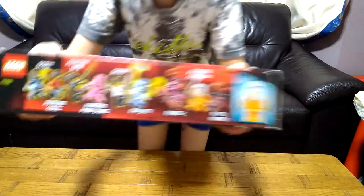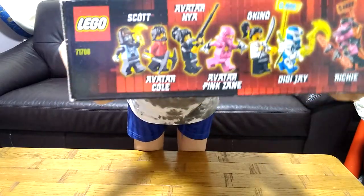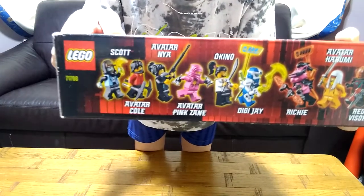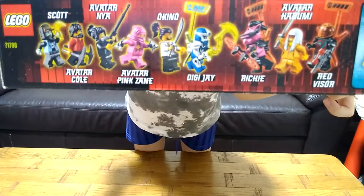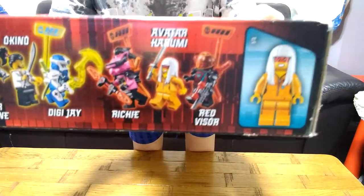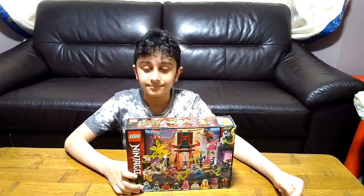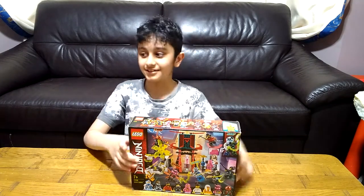At the top it's got the mini figures. You can't really see it because it's showing up backwards, so I'll read it for you: Scott, Avatar Cole, Avatar Nia, Avatar Pink Zane, Okina, Digi Jay, Richie, Avatar Harumi, and Red Visor. These are the mini figures you get for this set.